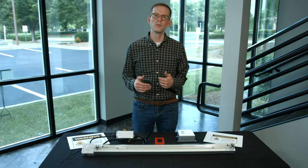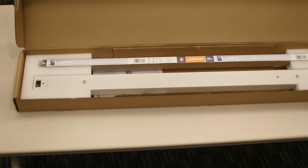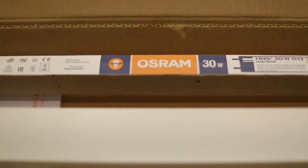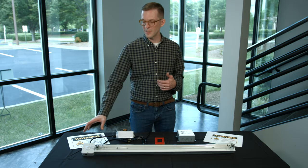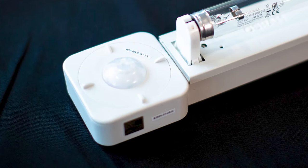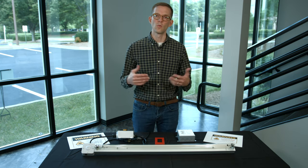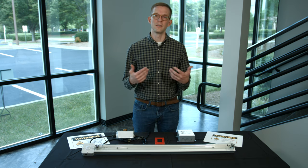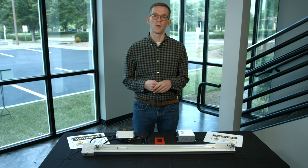Today we're talking about a new germicidal ultraviolet fixture produced by Osram. This is the AirZing Pro 5030, a germicidal ultraviolet light that will disinfect surfaces. A couple of really neat features: there is a safety cutoff occupancy sensor included on one side, the lamp is included with the fixture as one product to purchase, at a very attractive price point. The goal is to make ultraviolet disinfection widely accessible and usable on a broad basis.